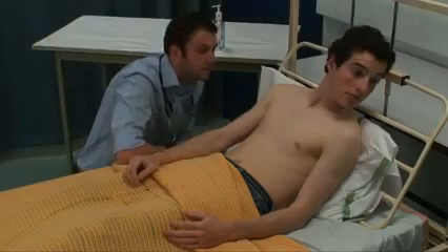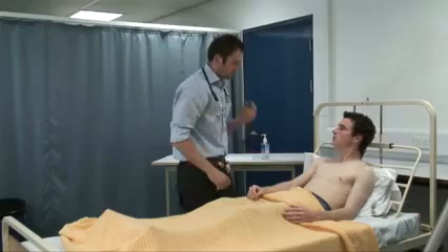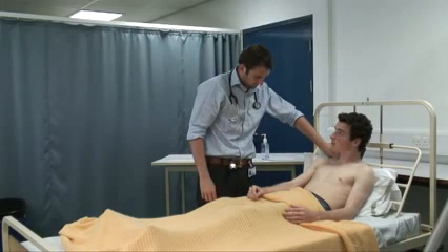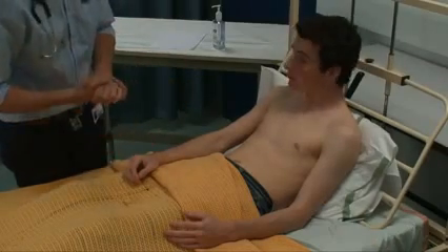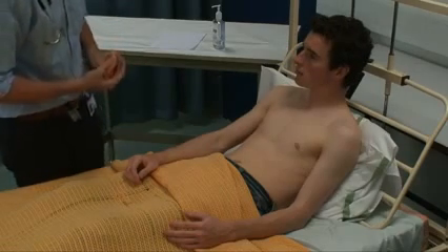Can you just have a look to the left — I'll just look at your neck. There's no raised JVP. I'm just going to feel for the carotid pulse in your neck: there's good volume and there's no slow-rising pulse. On close inspection of the chest, there's no scars, no visible apex beat, and no cardiac heaves.